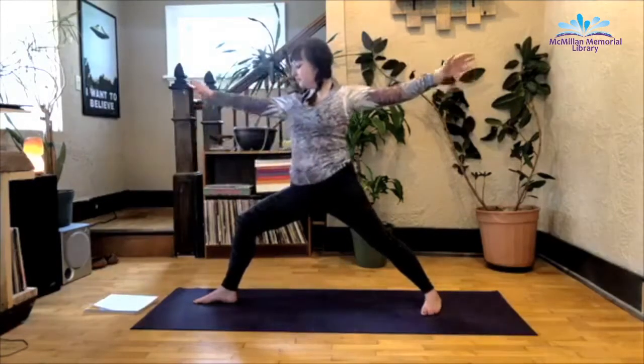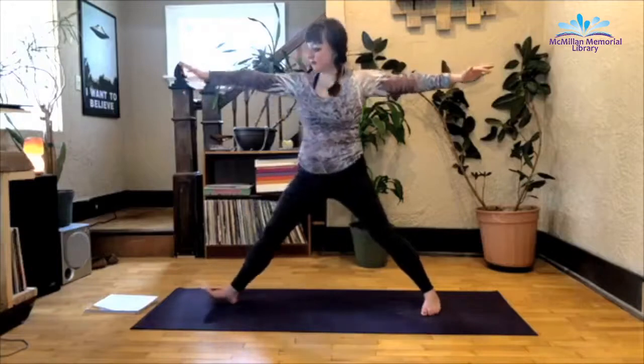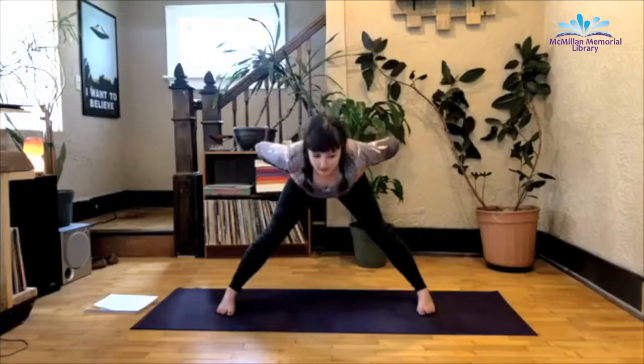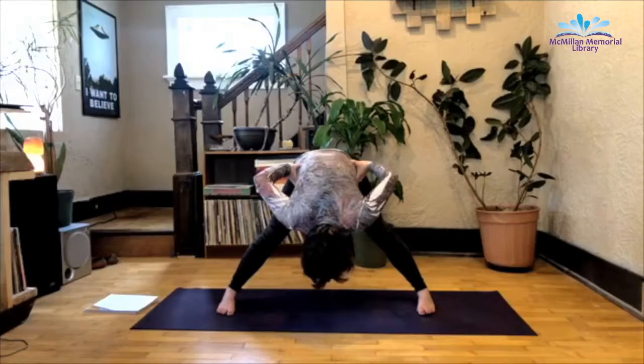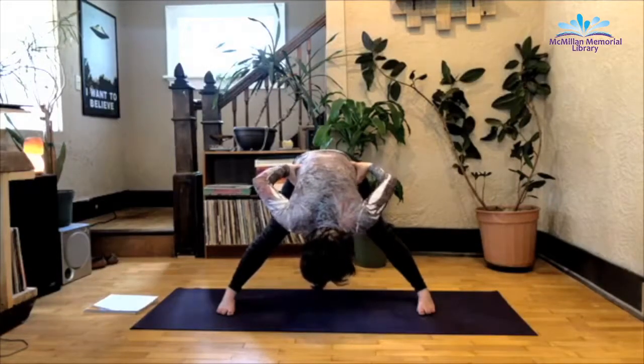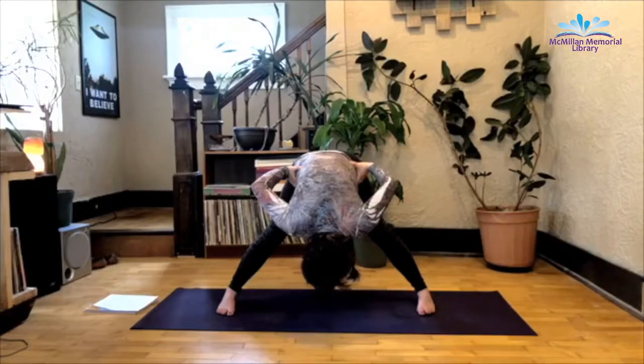Inhale as you rise back up, warrior two. And with an exhale, pivot that front foot. Turn so you're facing the side of the mat and pigeon toe your feet. Straighten the legs, hands on the hips. Inhale as you gaze up. Exhale as you slowly fold forward, wide-legged forward fold. Head and neck relax, relax the jaw as well. Focusing on deep inhales and exhales, making them as long and as even as possible. Remembering that this will kick in the part of your nervous system that produces a sense of calm within the body.